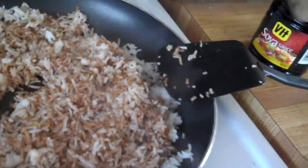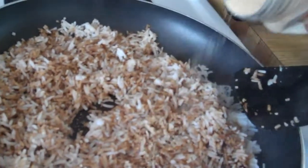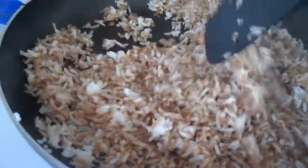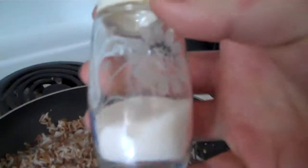Garlic, because everything's better with garlic. You don't want to add too much of this either, otherwise it'll be extremely overpowering. And just a pinch of salt.